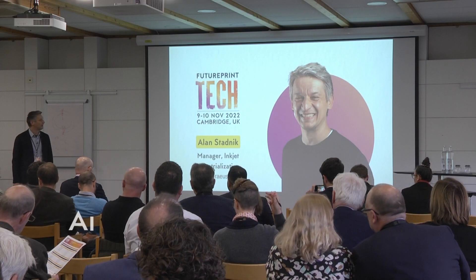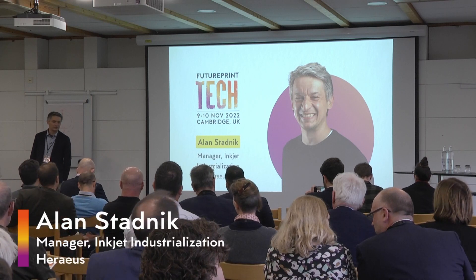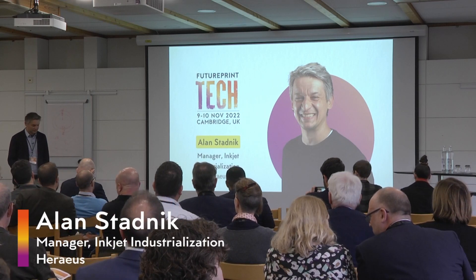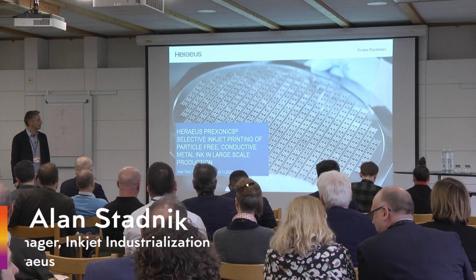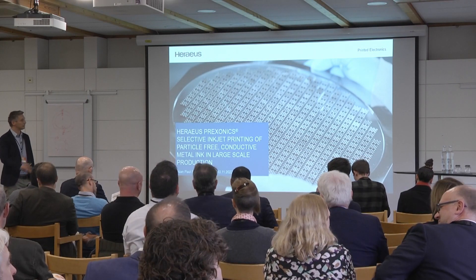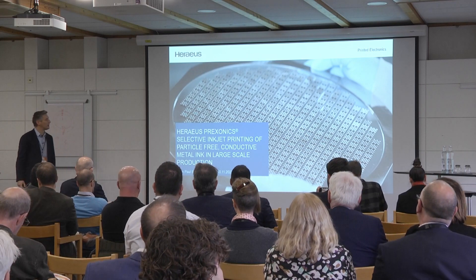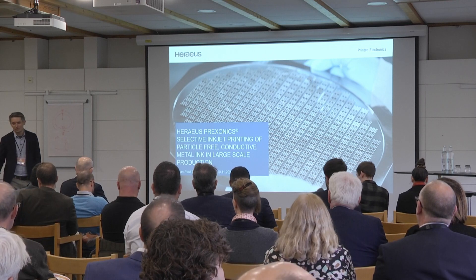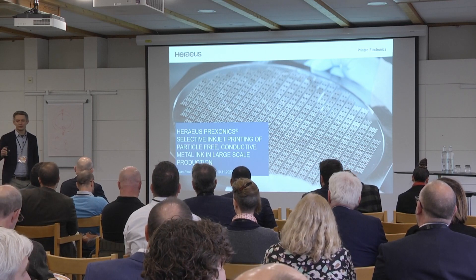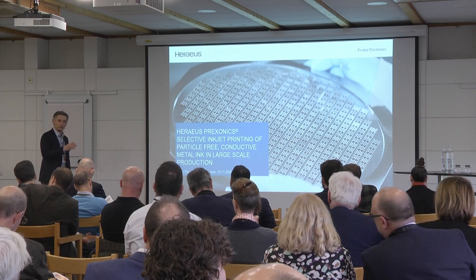I'm coming from Herios. We are doing real functional printing for the SEMI industry. Our products are made for the typical SEMI application. The thing that you see here right now is the typical wafer ring, a carrier, where SIPs, microchips and other stuff are located when going through the production lines.